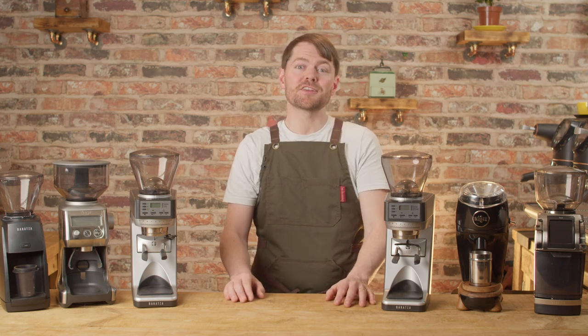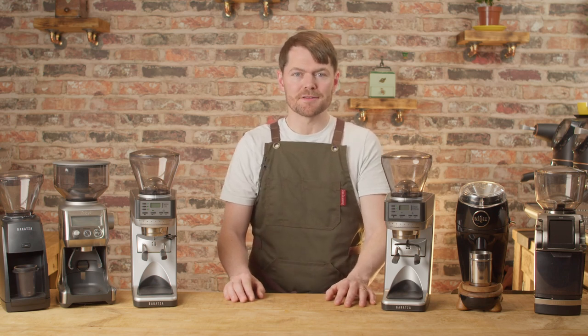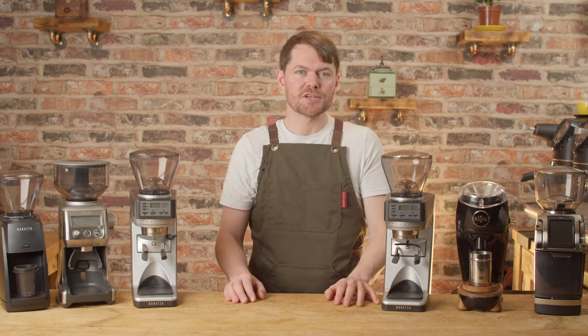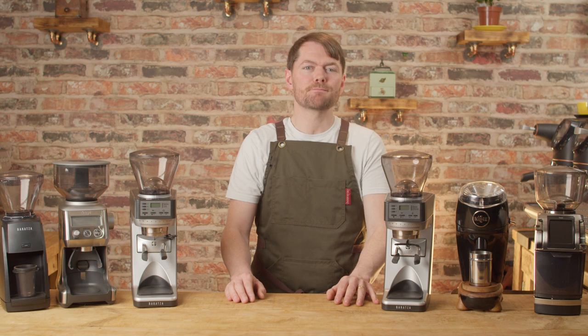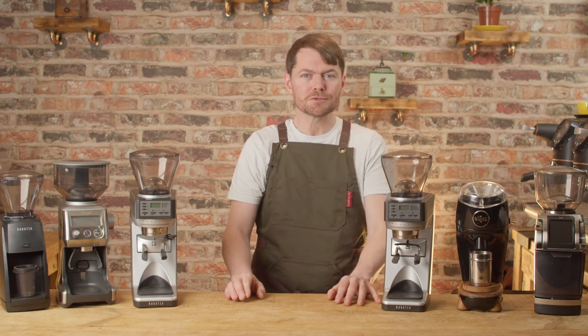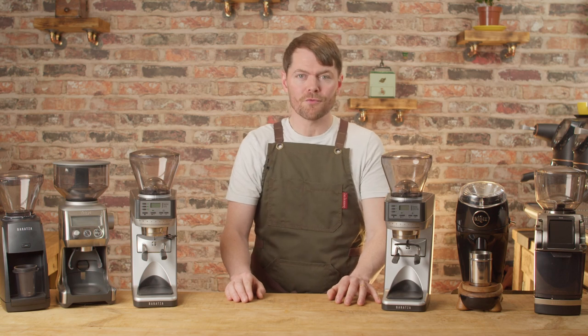Hello fellow coffee botherers. In this video we're going to be talking about grinder pairings with the Sage Dual Boiler. The grinder you use with your espresso machine is very important. In fact, if you speak to most people who really know their stuff where espresso is concerned, most will tell you that the grinder is more important than the espresso machine.